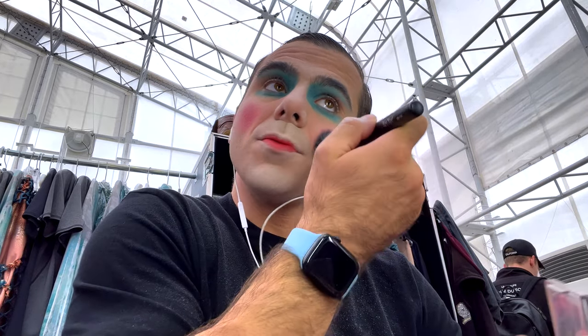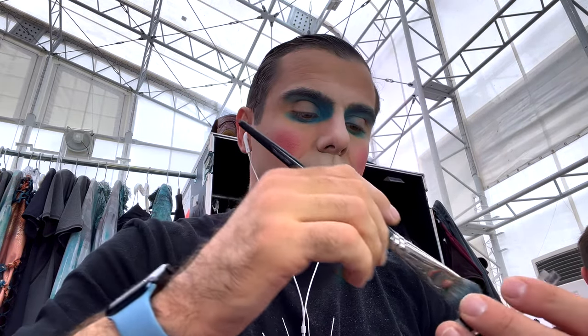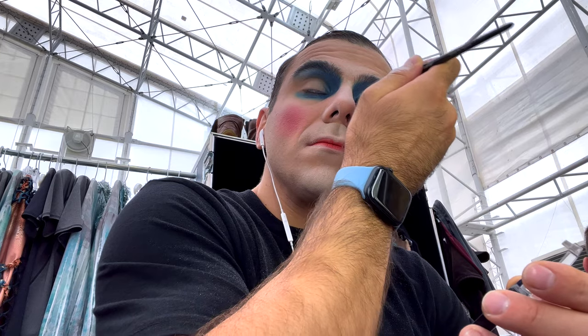Getting back to cheeks — the center part should be more saturated, and then the area around should be blended. And then going back to eyes. Now we're going to highlights.